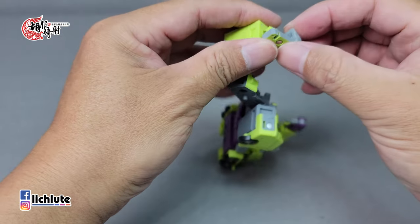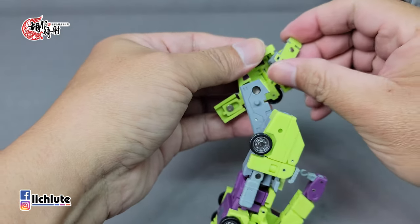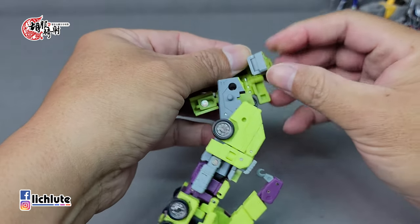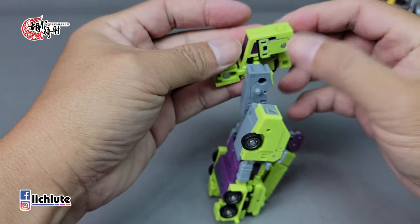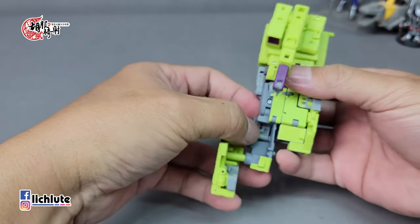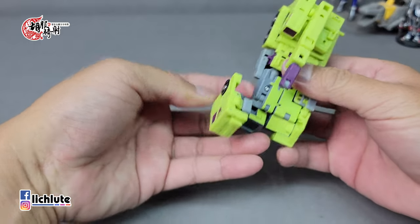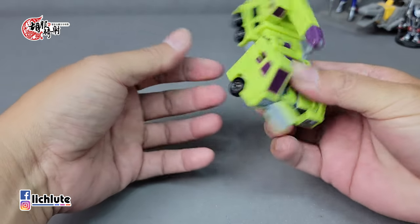这一侧的变形比较复杂，先把它给解开来。然后我们可以先拼凑一下这里的形状，你可以看到这个地方转上来，把里面的部件全部都翻出来就对了。然后脚掌这块部件稍微有点小复杂：你就是把这个地方折下去，然后透过这个地方转动一下，把双动关节往内藏到车头里面去。就这样，只是多了这个步骤。然后把小腿包到后面来，再转向。